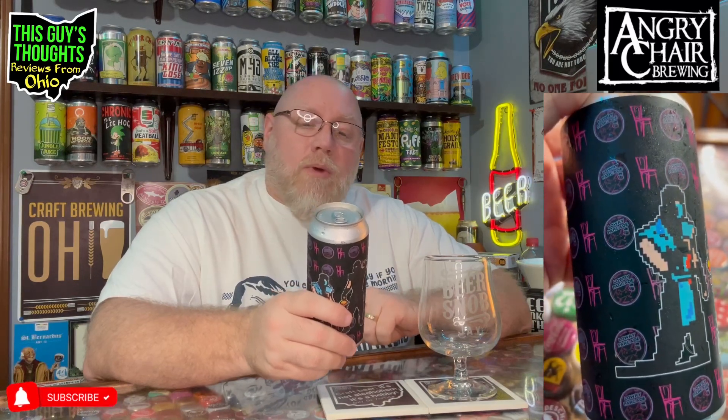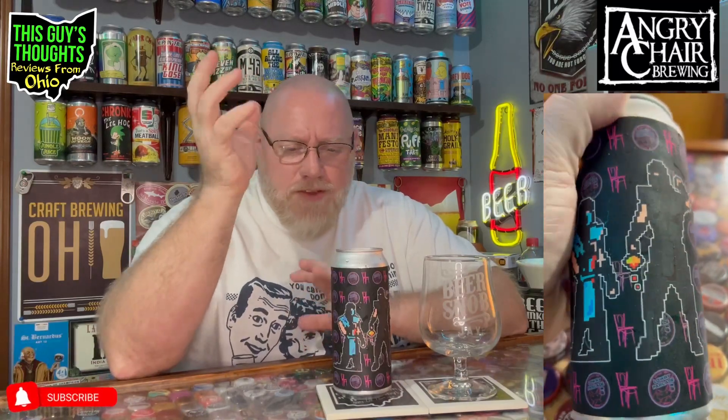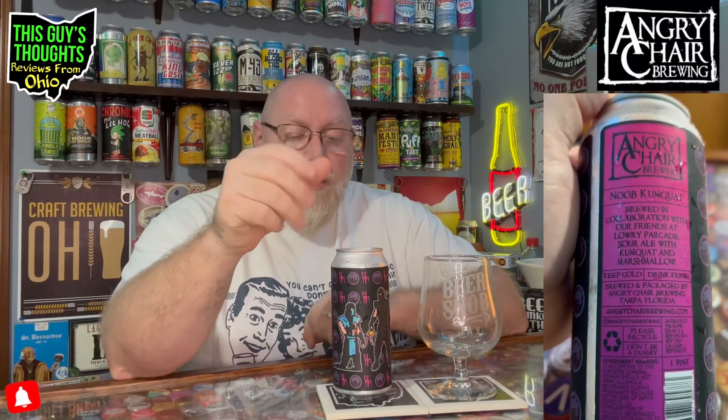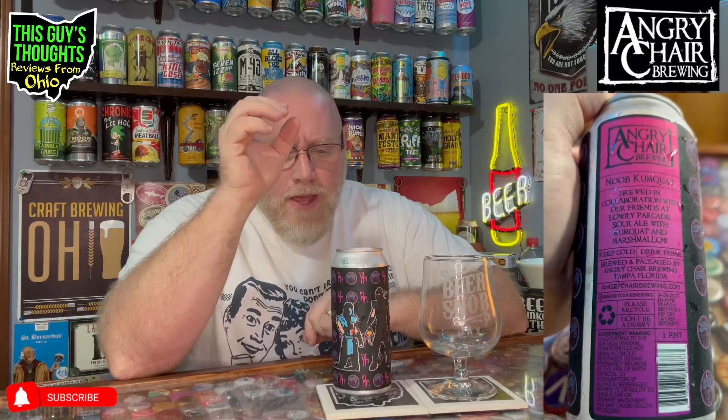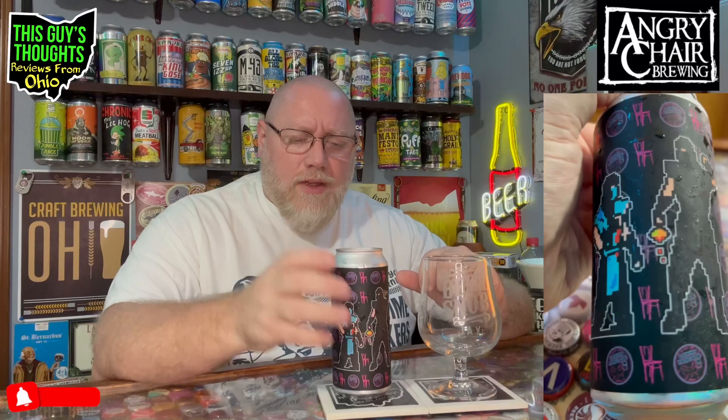It is a sour ale with kumquat and marshmallows. Kumquat is a fruit — it's like an Asian, Southeast Asian fruit, like a little orange thing. I've never had it before. I've seen them in the supermarket and at the international market, but I just know it's supposed to be like a tangy fruit. So marshmallows and kumquat — like a tangy orange fruit — it should be very interesting as a sour ale.